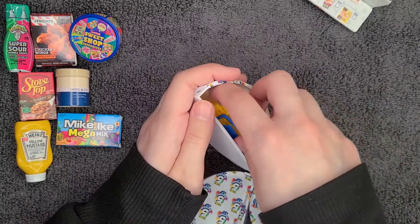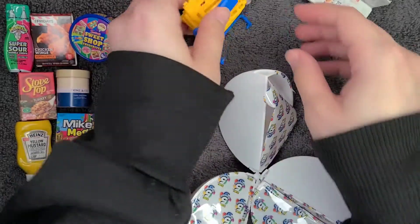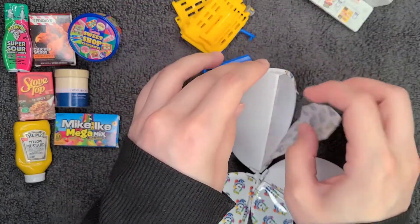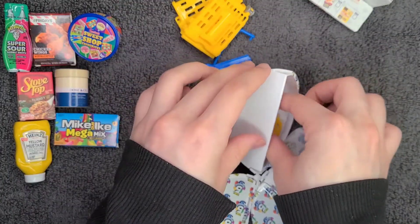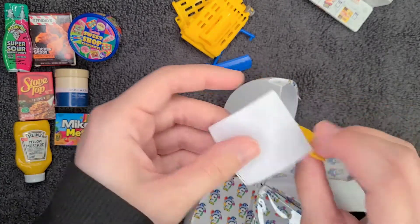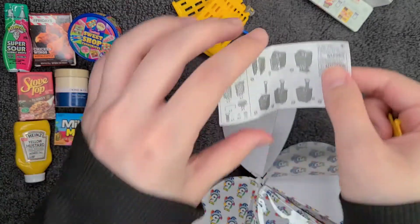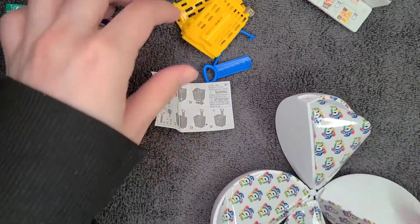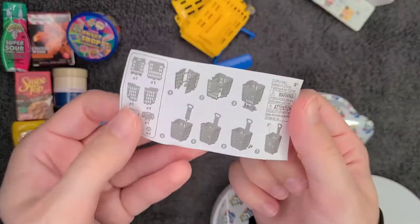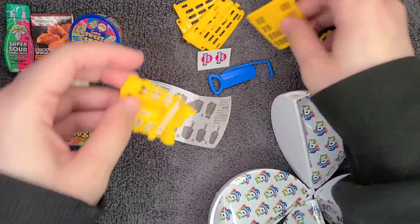Another shopping cart! We got one of these last time and it's actually been very handy — I've just been keeping my goodies in that shopping cart the whole time. I guess we can assemble this one again. This time I should be a pro at it, since it gives you little instructions.